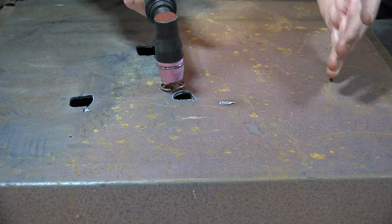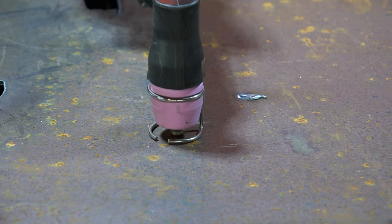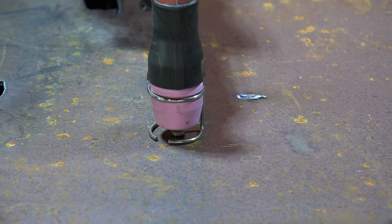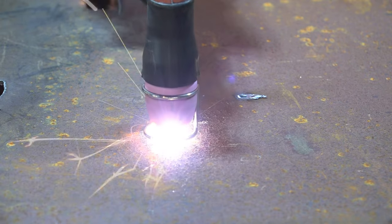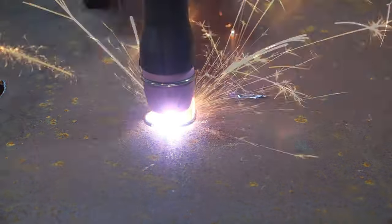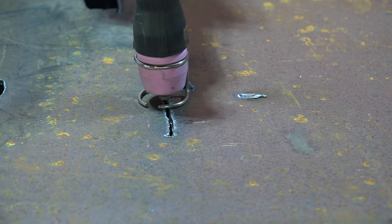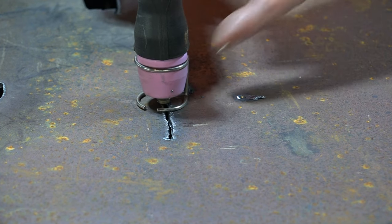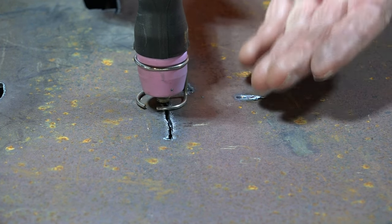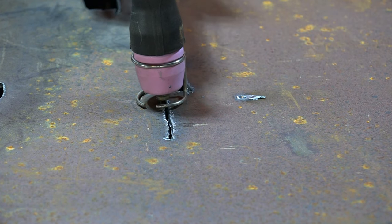Now that's about as clear as mud! When I showed you before guys, we were using this torch on a non-pilot arc machine and remember it wouldn't start - it just sparked. But watch this close-up. See that guys? It just starts instantly, because we're still holding it off the metal but we're using the guard, the spacer, and we're using pilot arc. So there you go.